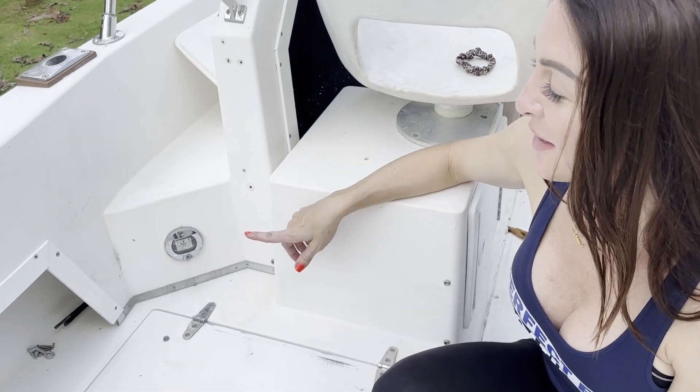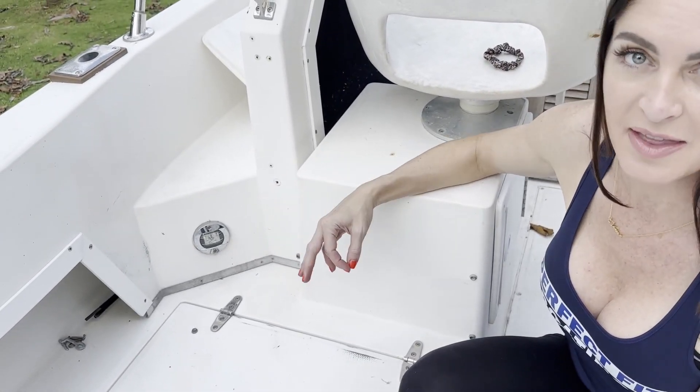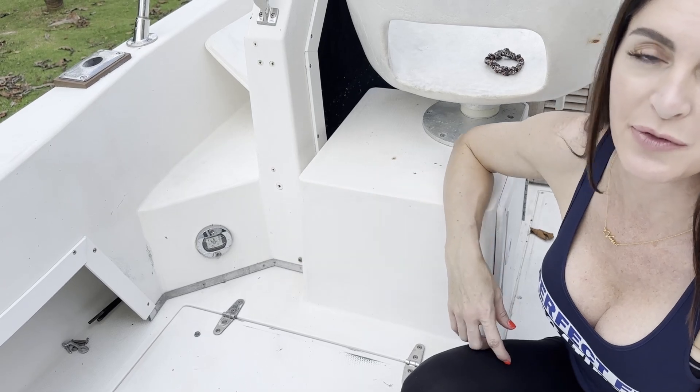The first thing we're going to do is go ahead and remove these lights. We like the position of these, so we'll be taking them out and simply exchanging them for the different lights.